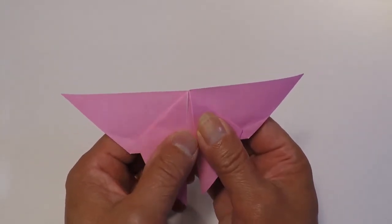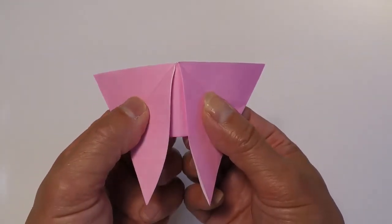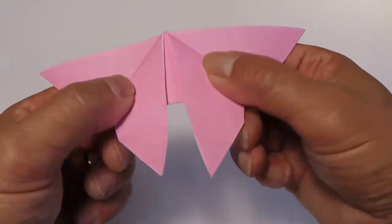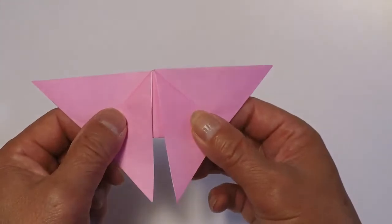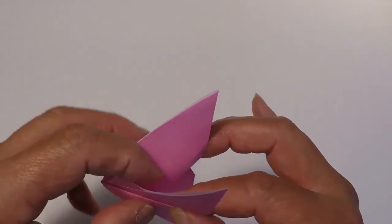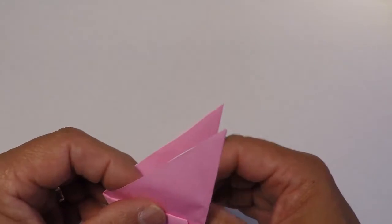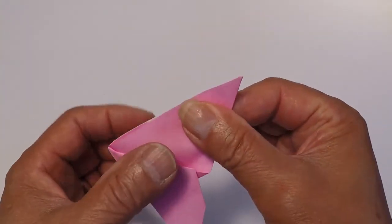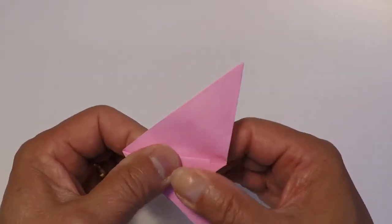Now we're going to fold your project in half. It's called a mountain fold because you're creating a mountain. We're going to fold it in half, but before you crease it, make sure those points of the two wings match. Hold them into position and then crease.